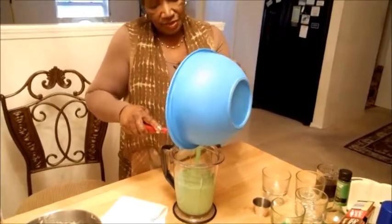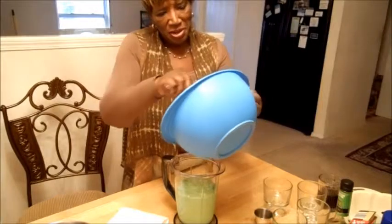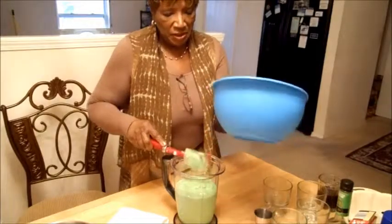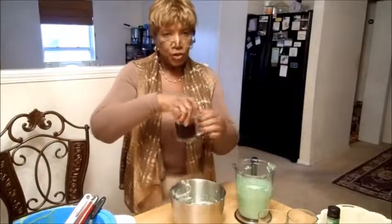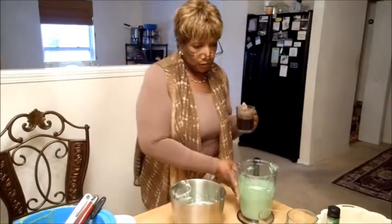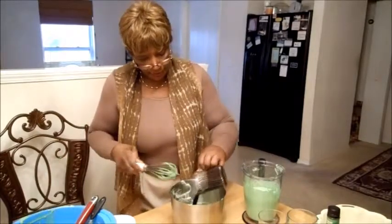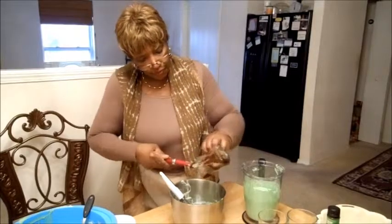I made this for some friends of mine who I love dearly and they absolutely loved it. One of my friends called me back the next morning to say how good it was. Now with the chocolate layer — that's chocolate syrup. For the chocolate syrup I need a half a cup plus two tablespoons. Pour it in there with the one-third of batter. A half cup of syrup plus two tablespoons.